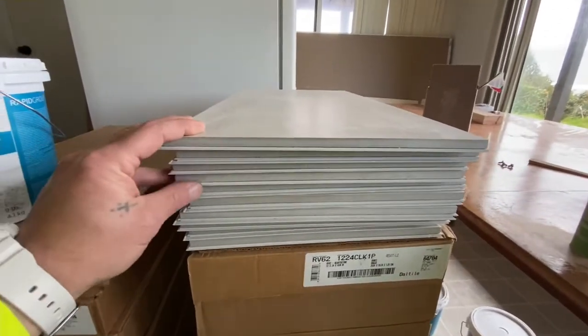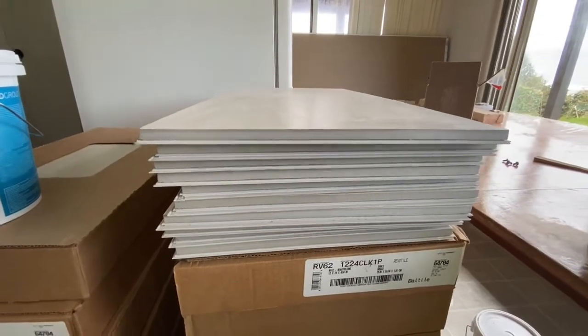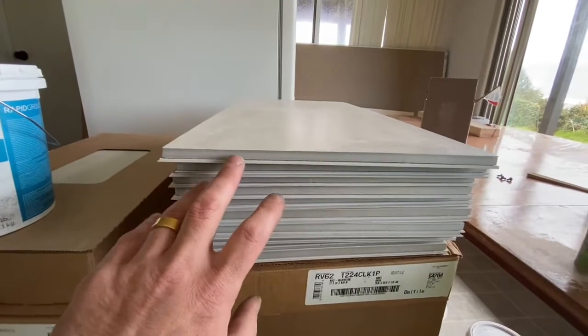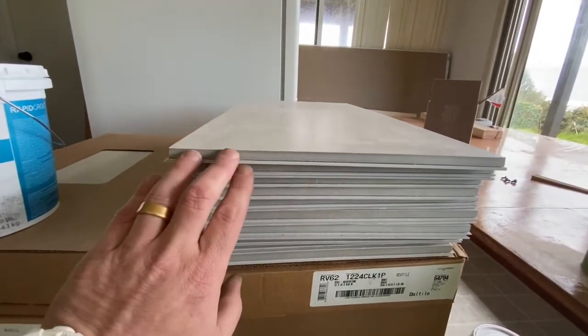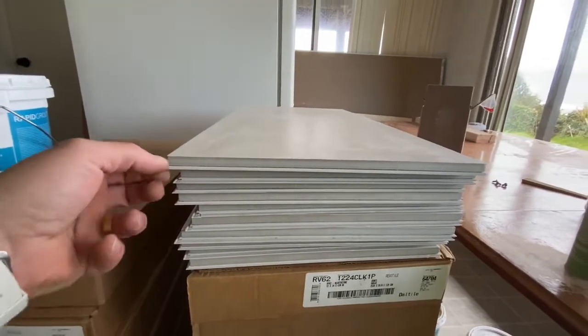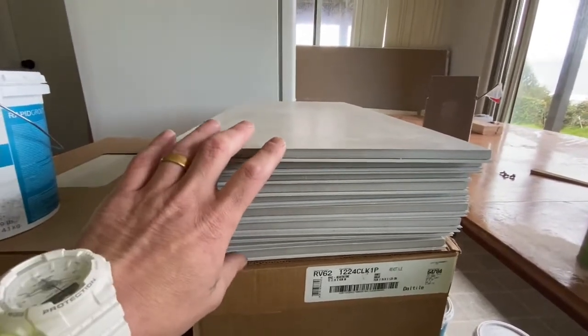You no longer have to lay anything like a Ditra or an uncoupling membrane for expansion and contraction — this is all built in. It also has a built-in moisture barrier plus subfloor leveling. It's just like LVP except it's got tile on it, and you've got a massive collection line to go through.